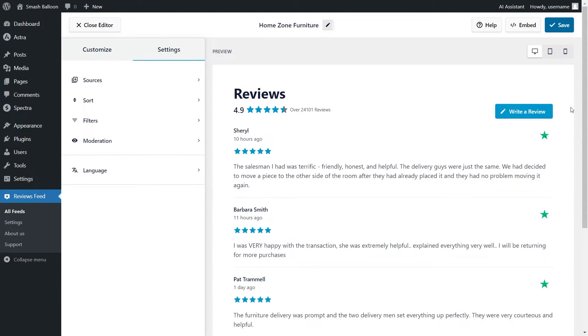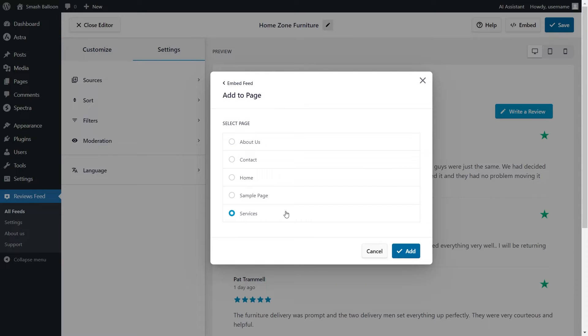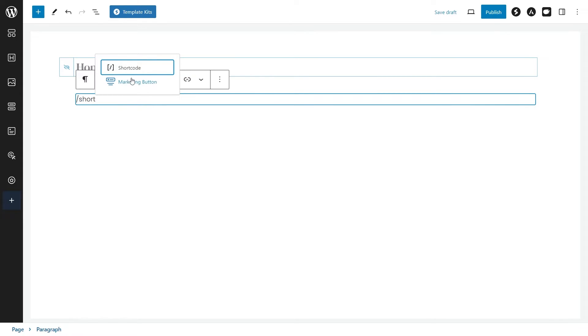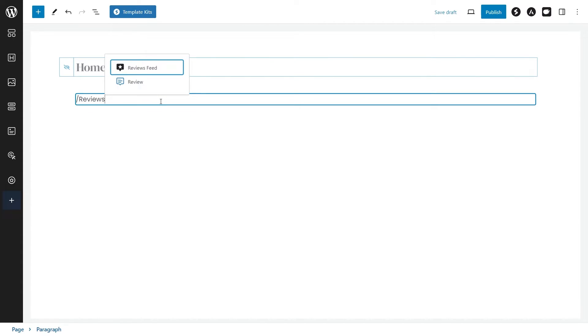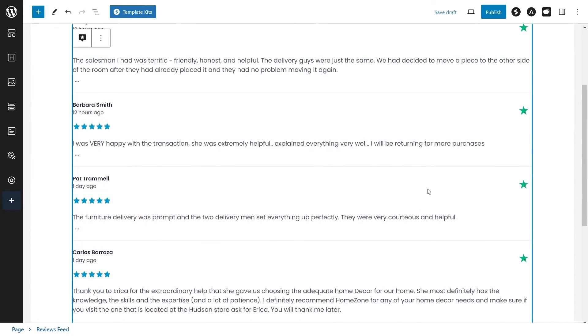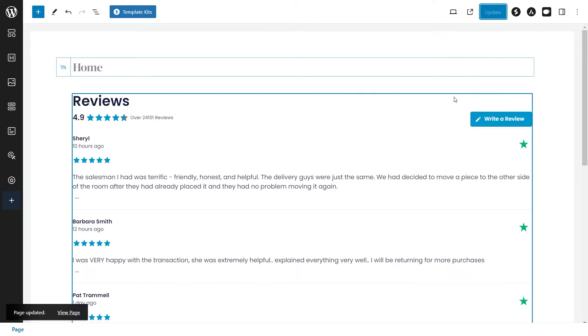Now that you know how to create and customize your Trustpilot reviews feed, let me show you how to embed it on your WordPress webpage. Click on Embed on the top right corner, copy the dedicated shortcode, then click on Add to a Page. Select the page you want to add your feed to and click Add. Inside your WordPress webpage, you can use a shortcode block and paste the shortcode, or if you're using block editor, you can use our dedicated Reviews Feed block, which gives you a live preview directly inside WordPress. Click Update to publish.